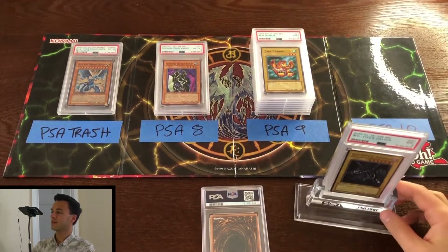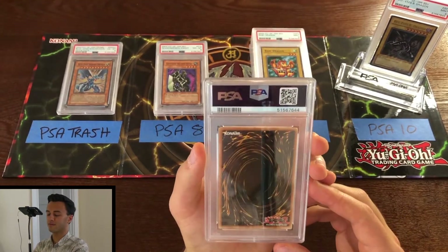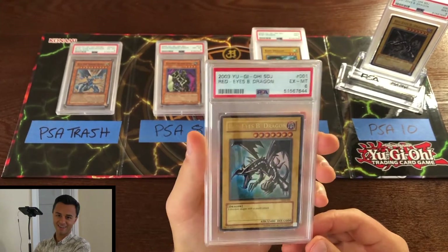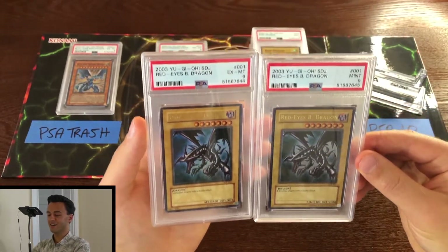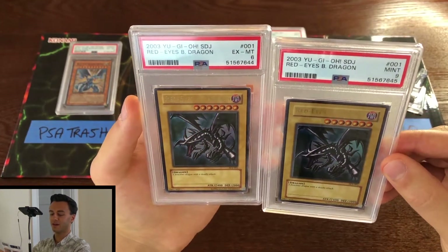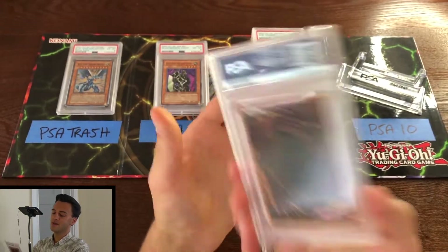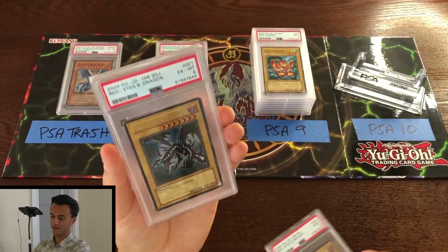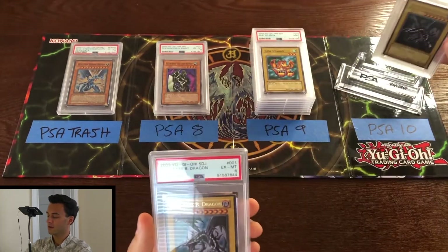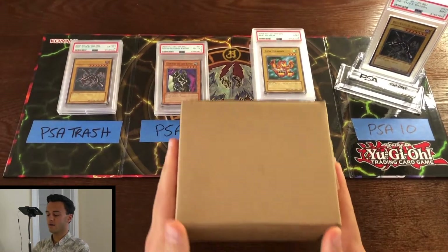That Red-Eyes Black Dragon PSA 9 is going to hold the throne as our reigning champion card until we get something better. Here's the final card from this stack — probably another Red-Eyes. Oh brutal — we got a PSA 6. There must have been something on it — oh wait, that's just dust on the PSA slab, not surface damage. Weird — you get a 6 and a 9 from two pretty comparable-quality cards in the same submission. That one goes in the trash pile.